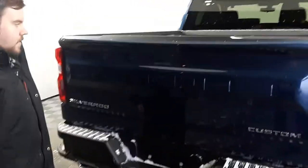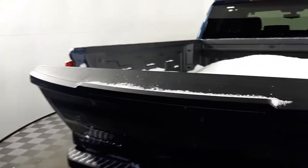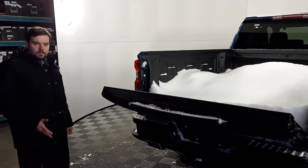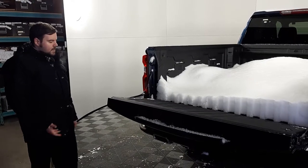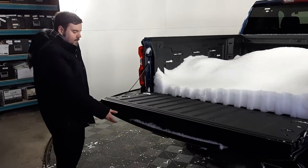Moving to the back here, you'll notice right away our easy lift tailgate. It just opens real comfortably and easily on its own, and you'll be able to load the truck real quick and continue on your way.